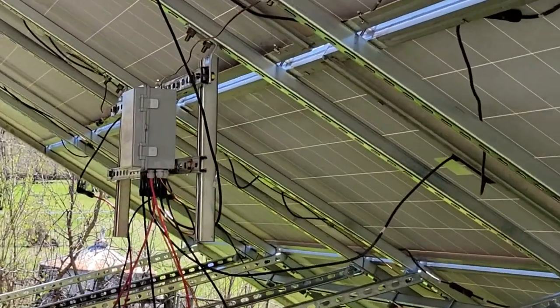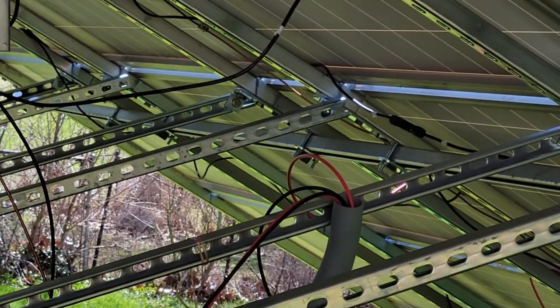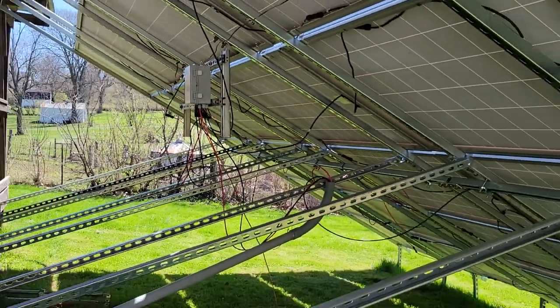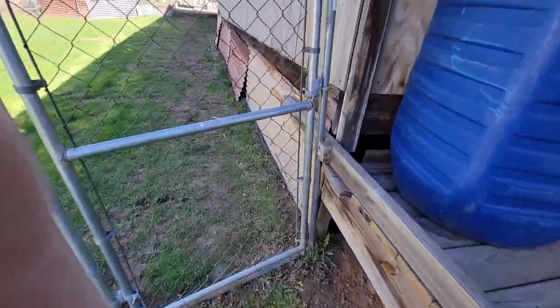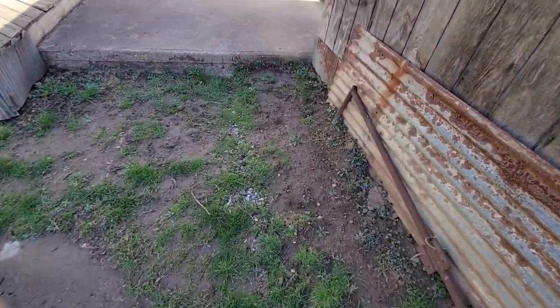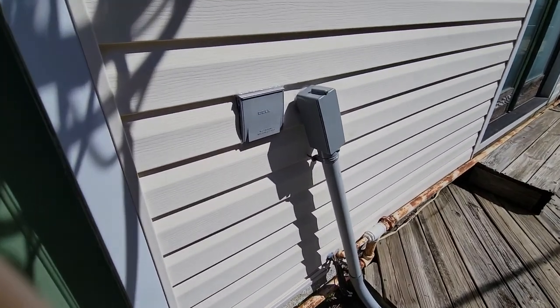I've got two strings of 8 and one string of 9. The string of 9 has individual MC4 inline fuses. The two strings of 8 get combined in that combiner box. I ran two runs of 10-gauge solar panel cable wire up in 1½-inch conduit underneath my shop, and then it comes out in front. There's the ½-inch conduit coming up into the house.